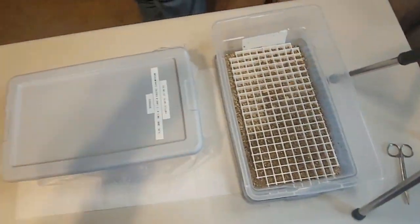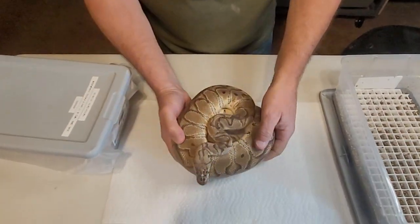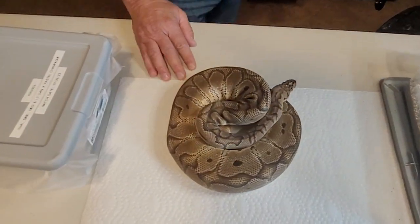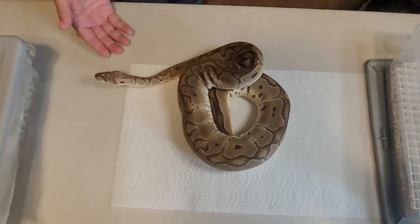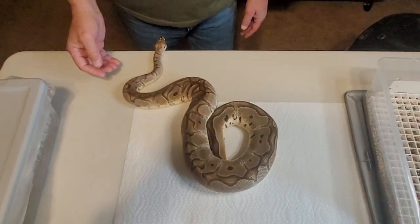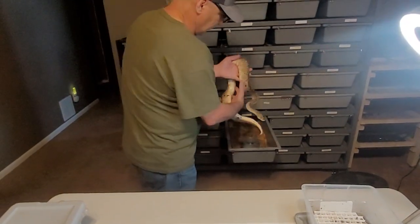Before we open the next one up, I'll give you an idea what mom looks like. Mom took about three weeks to get back on food after she laid the eggs, but she's had a few meals now and she's starting to plump back up. She got really dark afterwards, after she laid. When she's ovulating and building, she got really bright. Looks like just a simple pastel clown — I don't believe there's anything else in her. She was given to us as a pastel clown. She's a great eater, so now that she's back on food she should do well.